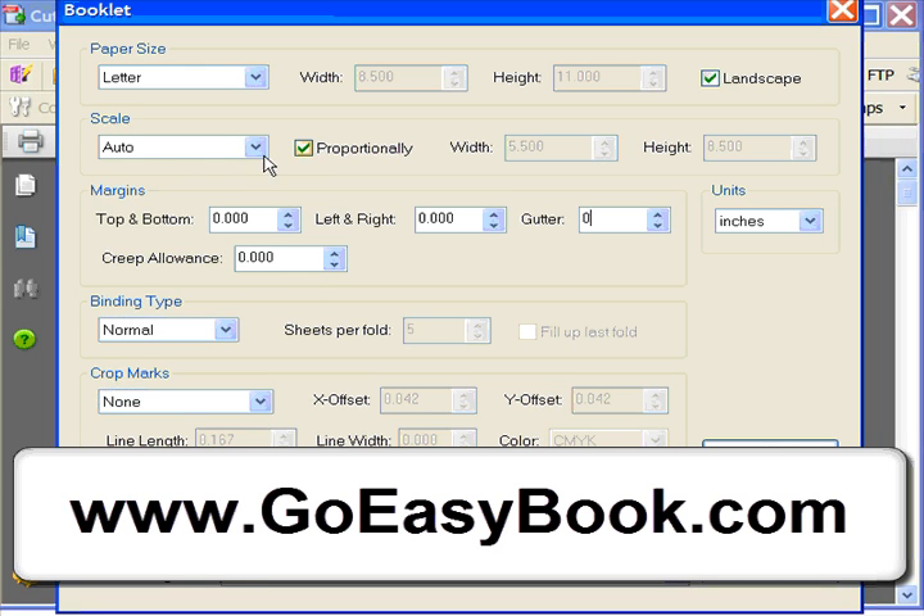The next thing I tend to do — and this is optional — is turn off the proportionality setting and then change the scale to specified. I'm using American page dimensions here: US pages are 8.5 by 11, so if you turn that sideways and fold it in half, that gives you a 5.5-inch wide by 8.5-inch tall page. This may cause some stretching as the document is stretched to fill the page, but I prefer that to having a huge chunk of white space at the bottom if the page dimensions don't line up exactly.